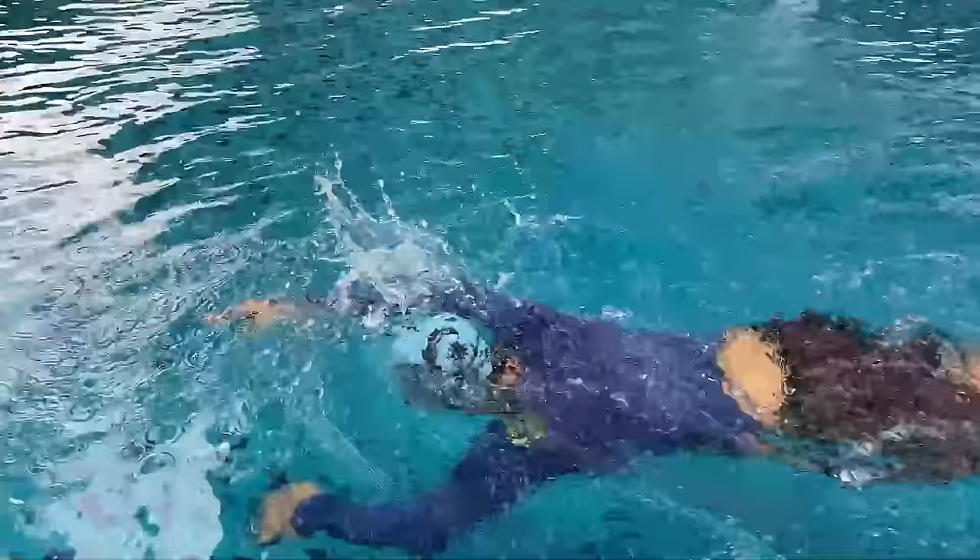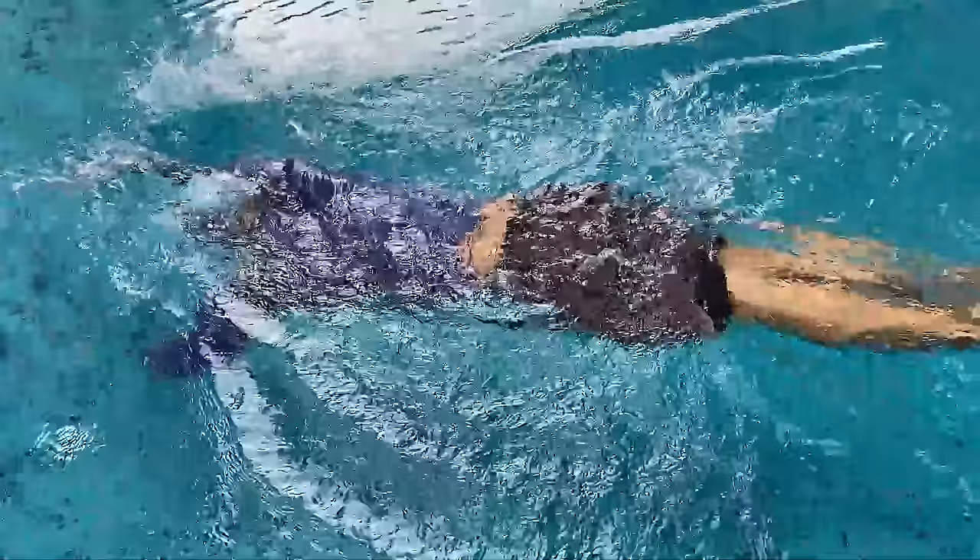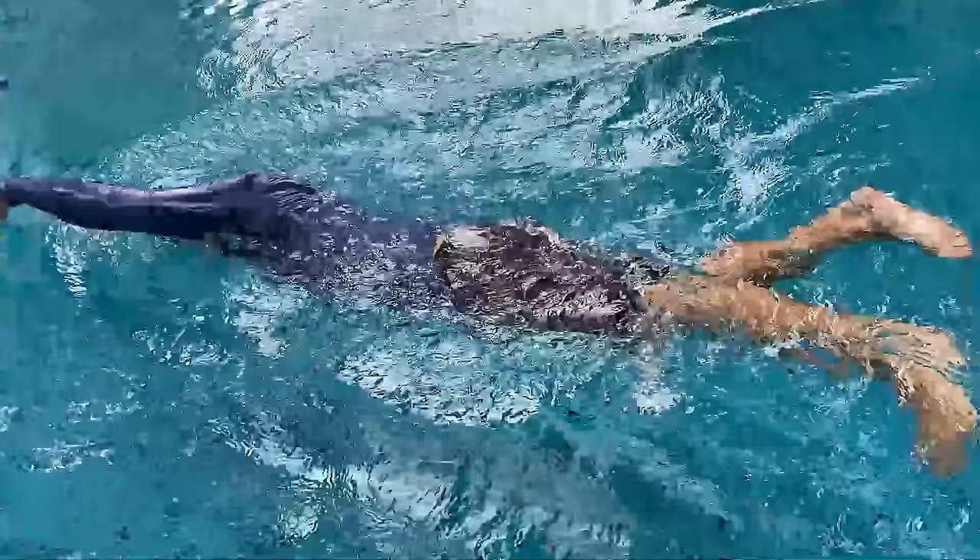In this video we're going to look into the proper technique for breathing when you're swimming freestyle, or front crawl.